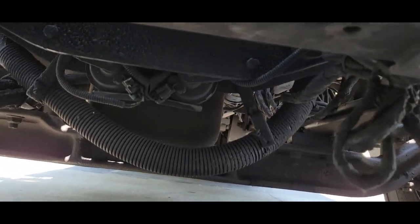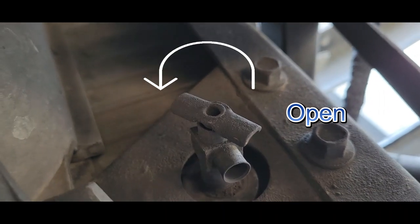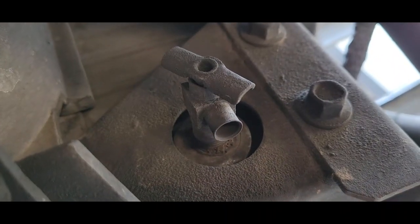You want to go underneath the vehicle, over to the right side of your radiator — you have a drain plug there. We're going to use a pair of pliers.